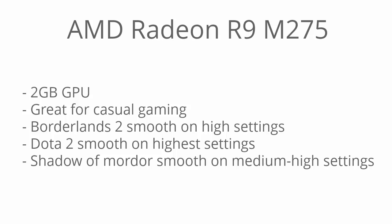It's an awesome casual gaming GPU. It can run Borderlands 2 smoothly on high settings, Dota 2 smoothly on the highest settings, and Shadow of Mordor smoothly on medium to high settings. These are all benchmarks based on 1080p resolution.